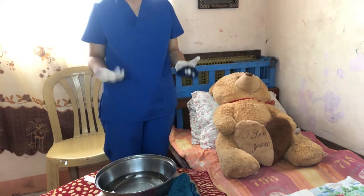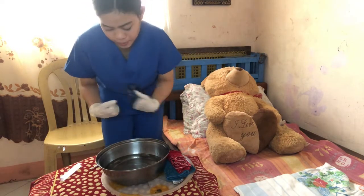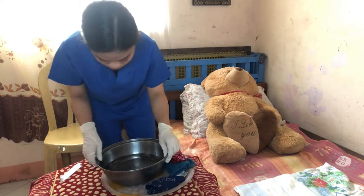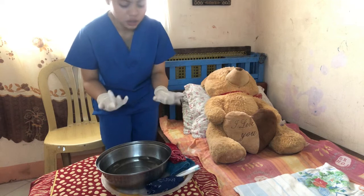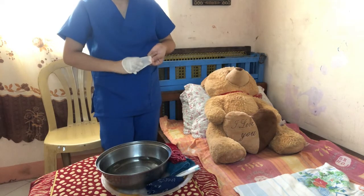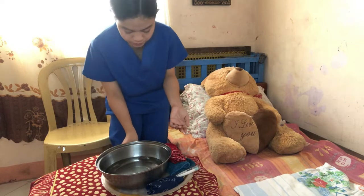Next, we need to document all the findings of the patient. Then lastly, we need to clear all the equipment by removing the supplies and removing our gloves and disposing of them appropriately. That concludes my demonstration of providing the cooling sponge bath to the patient.